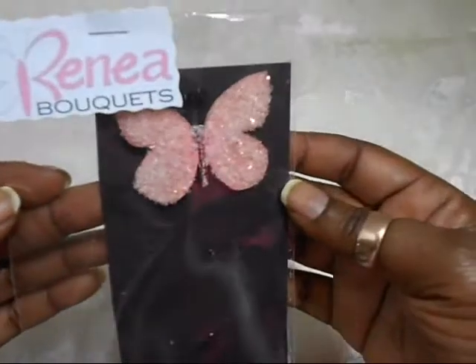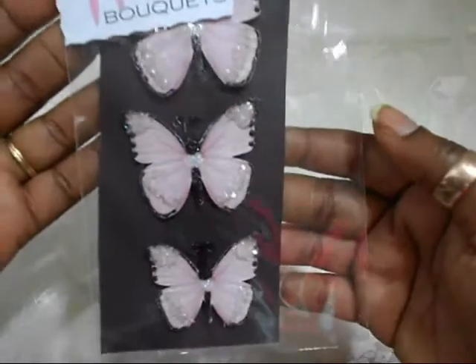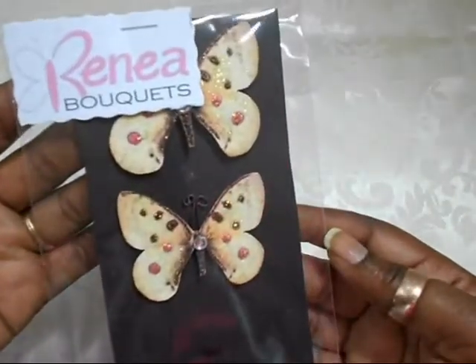I want to share with you — I'm not sure if I did in the past, but I have ordered from her and used some already — I just want to quickly show you so you can see the variety of butterflies she has available. Like I said, I've used some in my previous projects, but look at this. Isn't it gorgeous? Look at that German glass glitter — oh my gosh, absolutely gorgeous. And these — the tips have the glitter — absolutely beautiful. Love them. As you can see, I have a little pink theme going on here. And I've used one from this already as well. Love it.